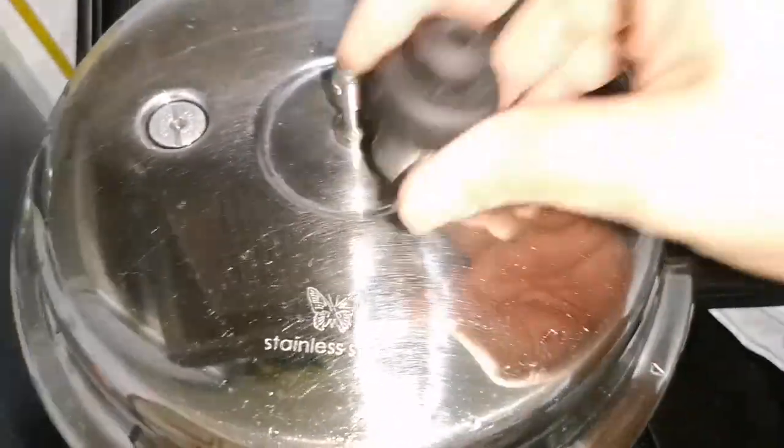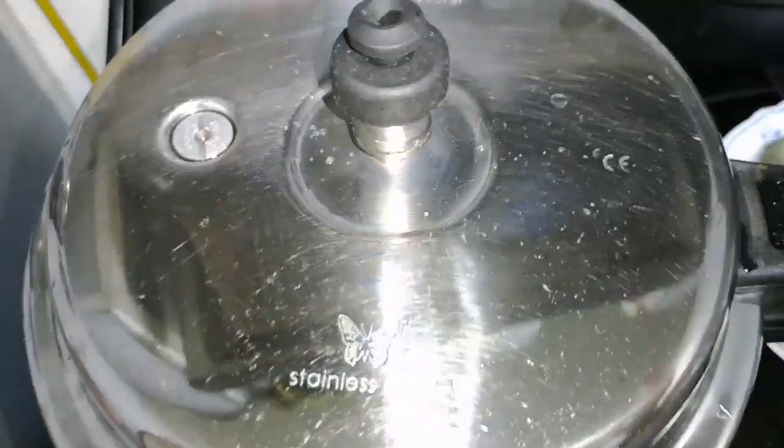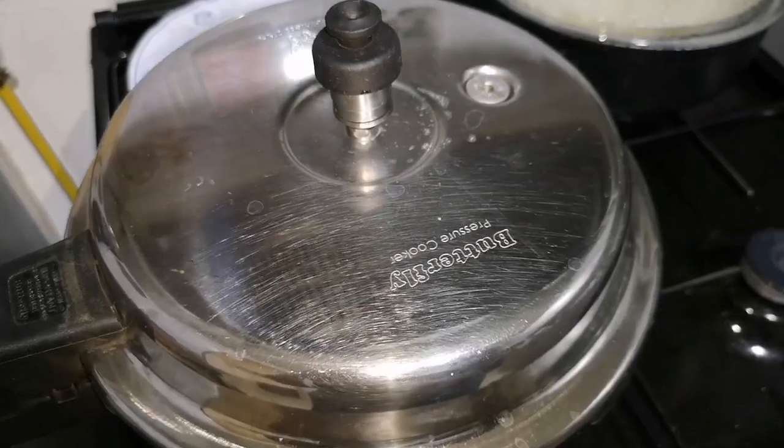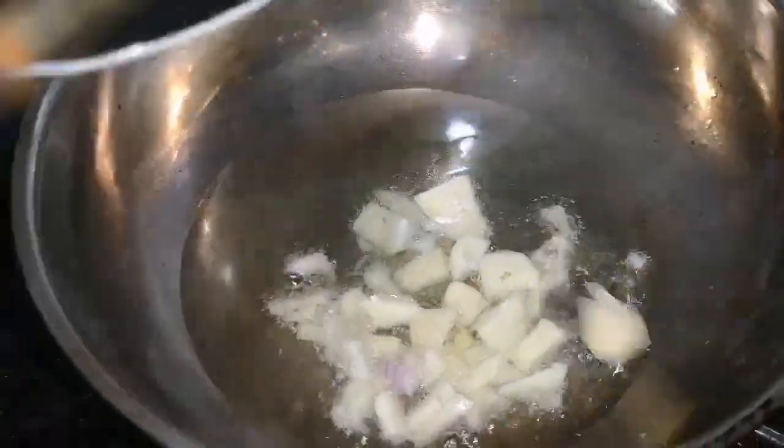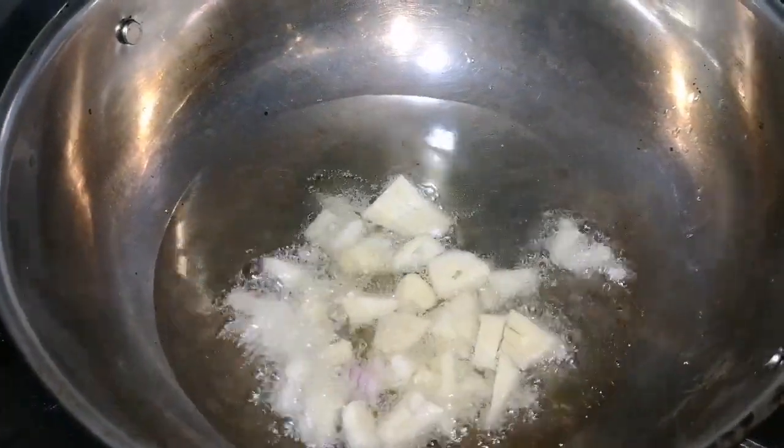Now close the pressure cooker with the lid until 1 whistle blows. Then switch off the flame and prepare the seasoning.